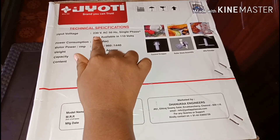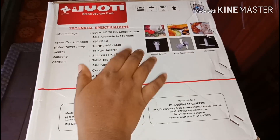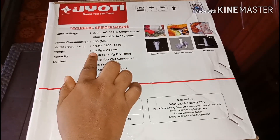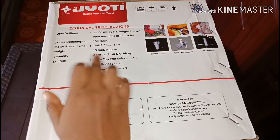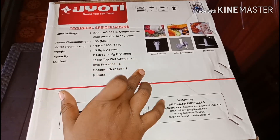It runs on 230V single phase, and is also available in 110V. You can use it for construction purposes. The overall weight is 15kg. It is a 2-litre table top wet grinder with an auto kneader and coconut scrapper. You can also use a knife attachment, though it is not a full knife.